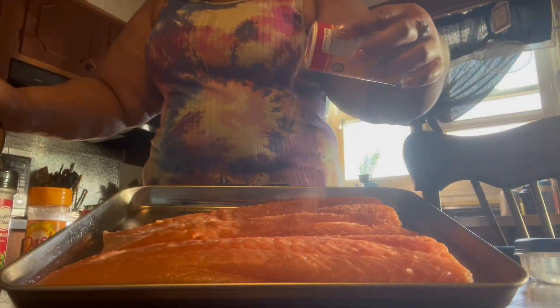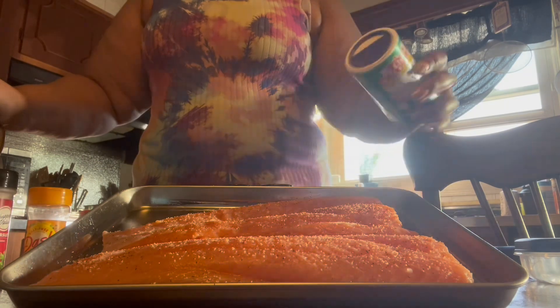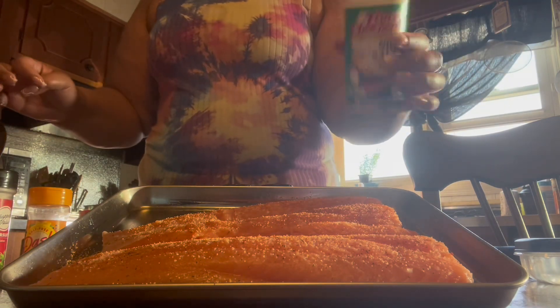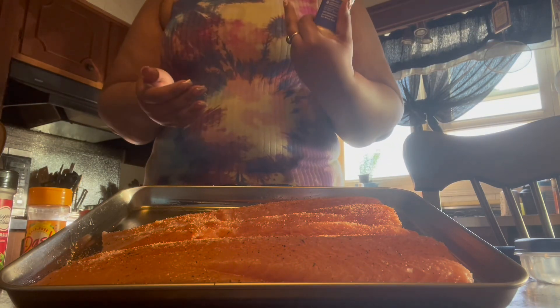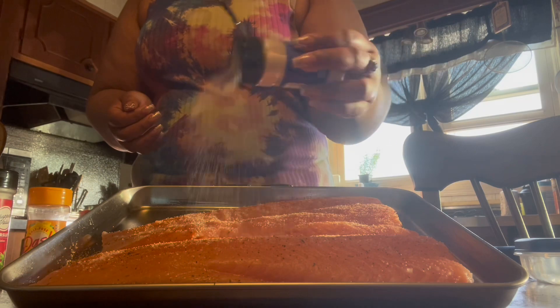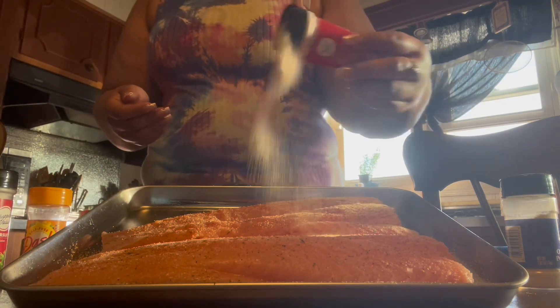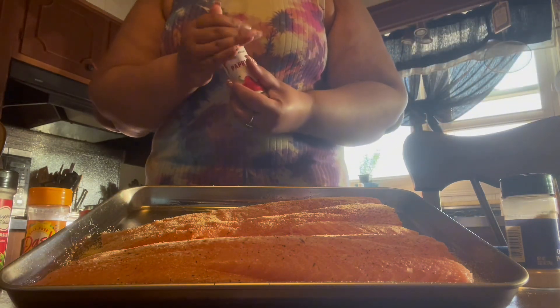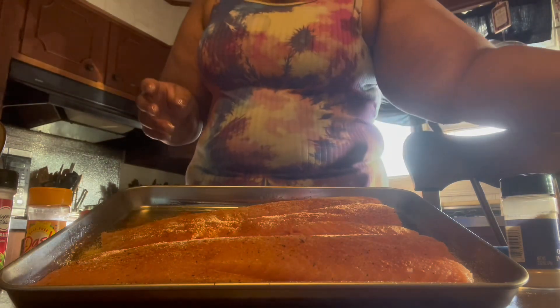I like my salmon a little spicy, so I'm gonna put some of that Slap Ya Mama on here. I'm also using Tony's no salt, onion powder, garlic powder, paprika, and black pepper.